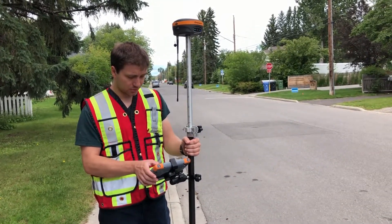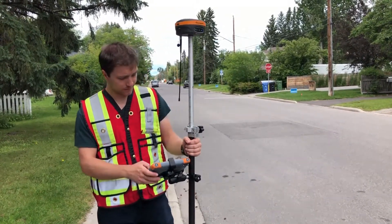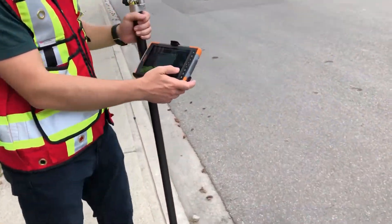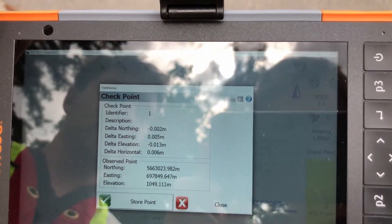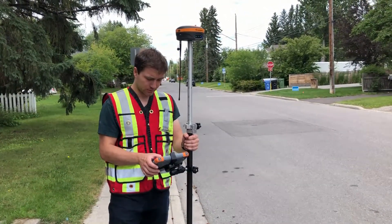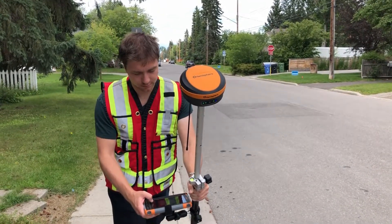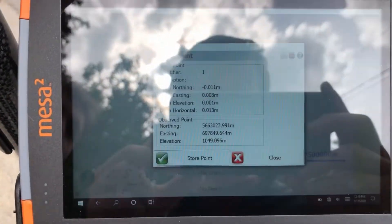Alright, now I'm just going to switch this to Check Point and check that same shot that I just took. And I tilt the rod this way — you can come in here and see the difference — I'm just about a centimeter off. And if I do that again in the other direction, I'm basically the same amount off there, just about one centimeter.